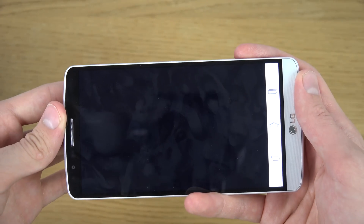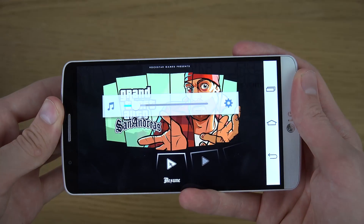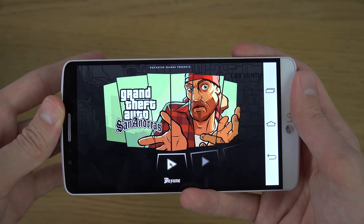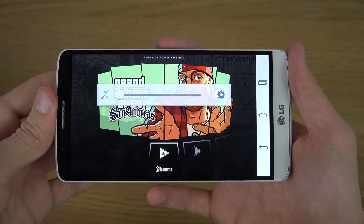Let's try here with one hand first. Yeah, that was hard. Okay, let's do two fingers here.